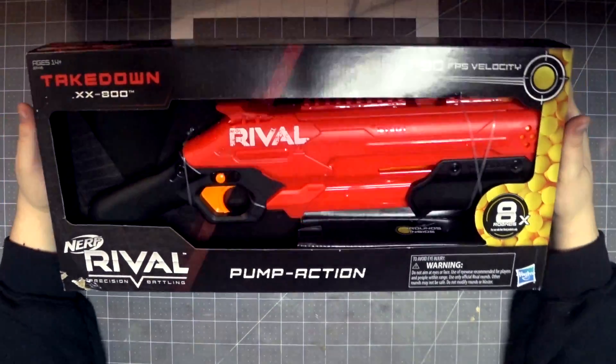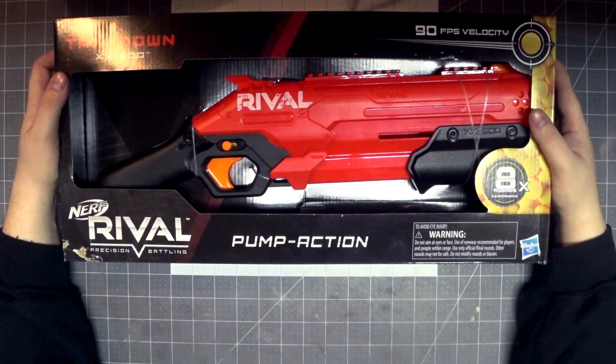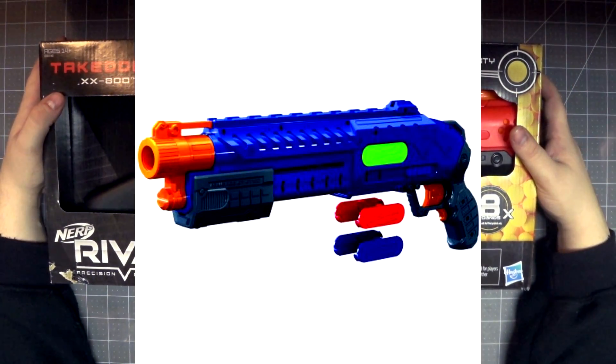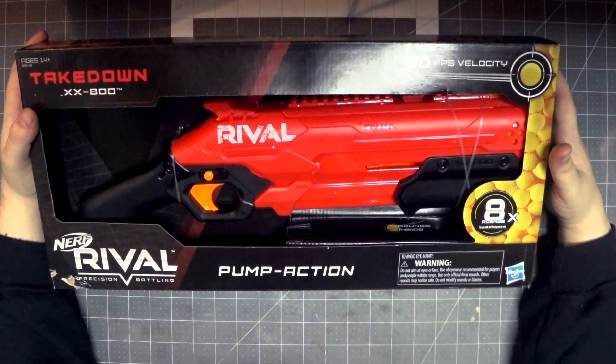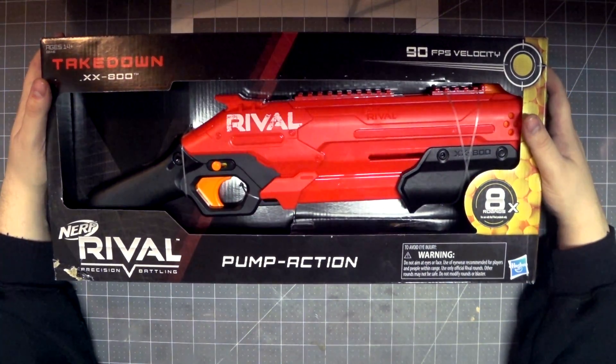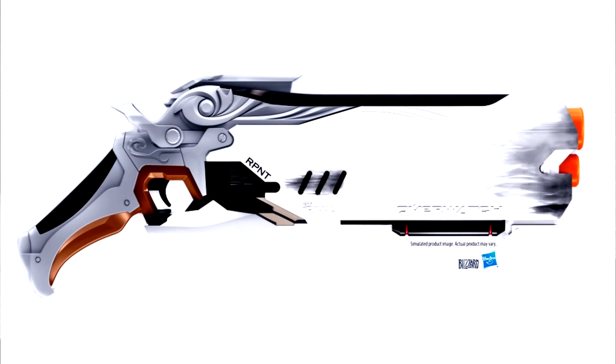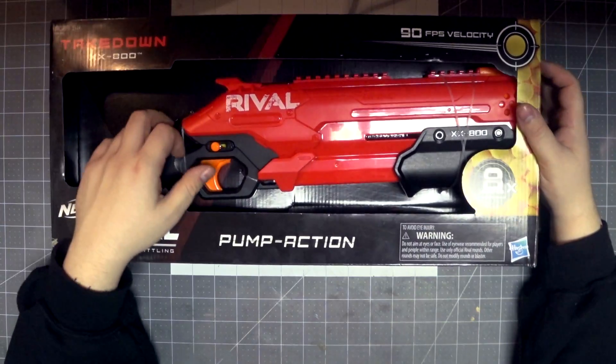This is quite literally Nerf's answer to the Dart Zone Adventure Force Liberator. It's kind of the same thing — it's a pump-action Kronos. There's absolutely no surprise in here. It's actually more of a reshell of the Overwatch Reaper blaster, but with a pump action instead of the little thing down here.